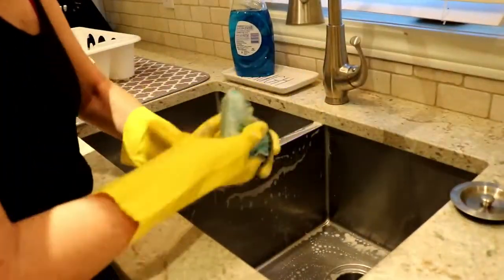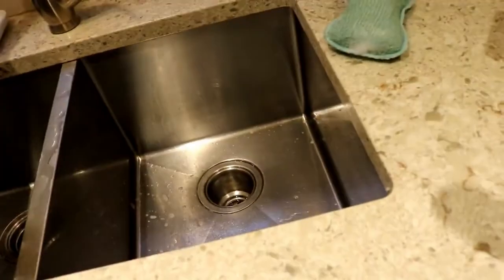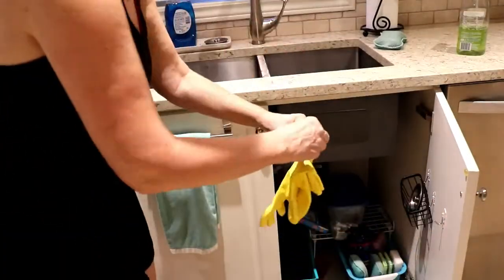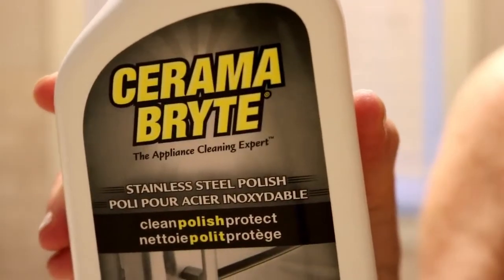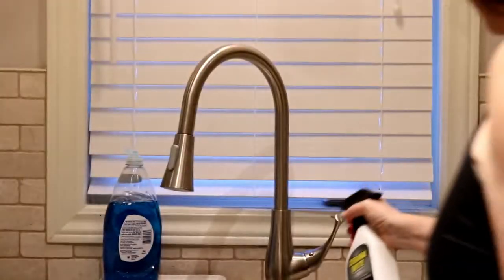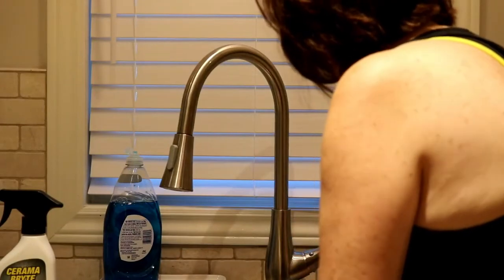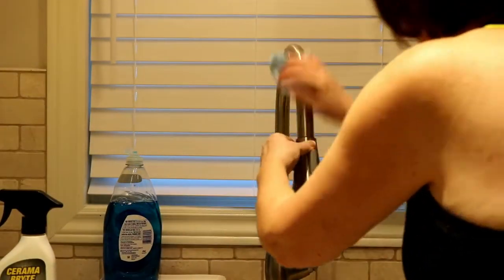Now it's time to get the sink and the countertop back in shape. After taking all that stuff out and washing it all, everything got a little grimy, so I'm going to give the sink a good scrub and the countertops as well, and then the kitchen should be pretty well back in order. This is what I use to clean my stainless steel - I just get it at my local hardware store, grocery store, Walmart, anywhere like that. It does a really good job, leaves everything nice and clean and shiny with no streaks, and it has a really nice lemony smell as well.